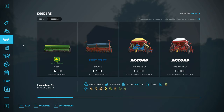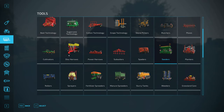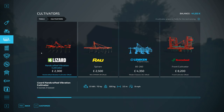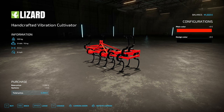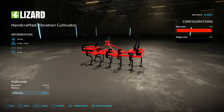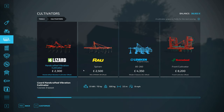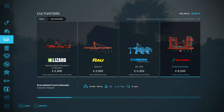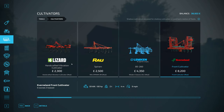We do also need a cultivator. This one's quite a good one, quite a wide one as well. I only need 70 horsepower. I'm going to go with that - 3.5 metres. You see, that one's 4 metres, but we're going to go with this one. It's cheaper.